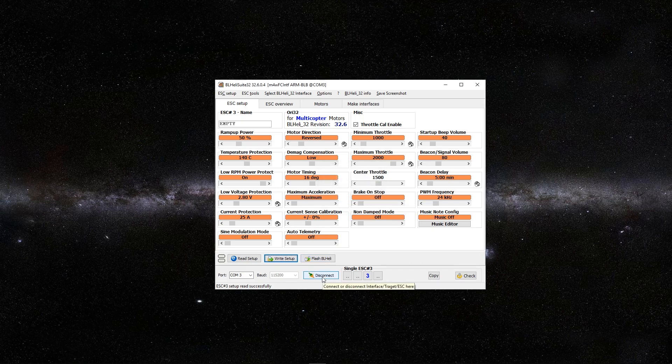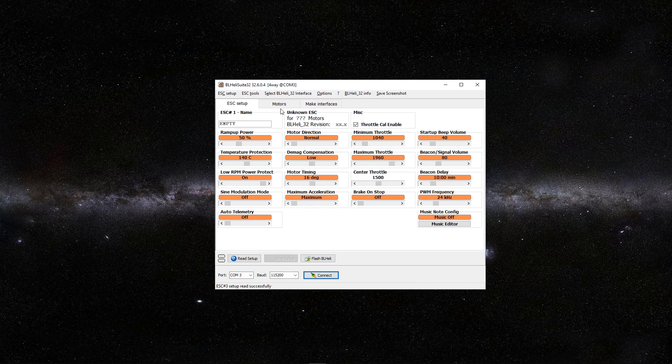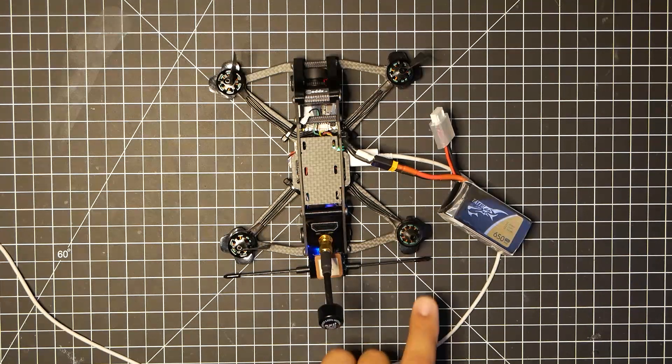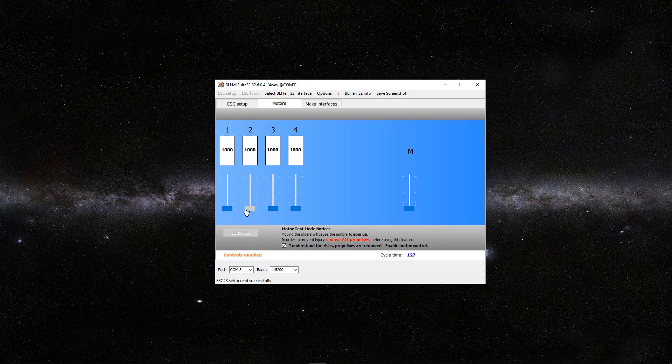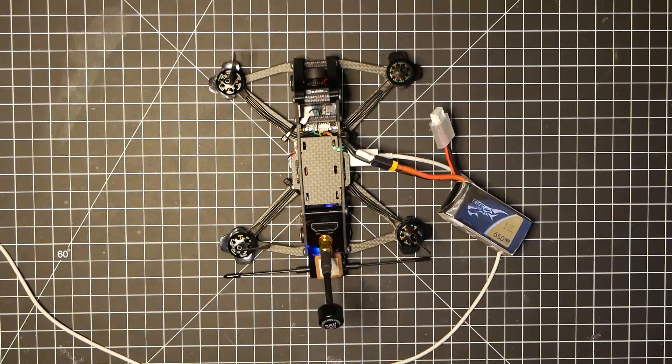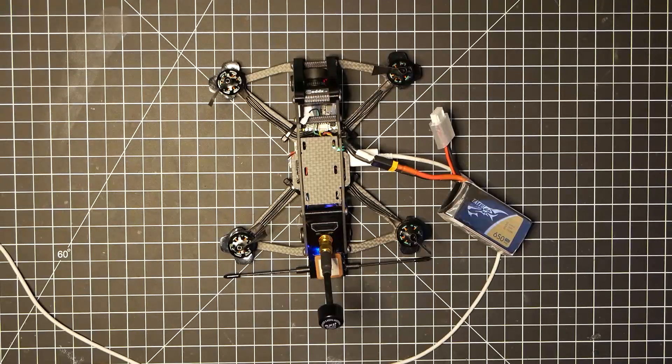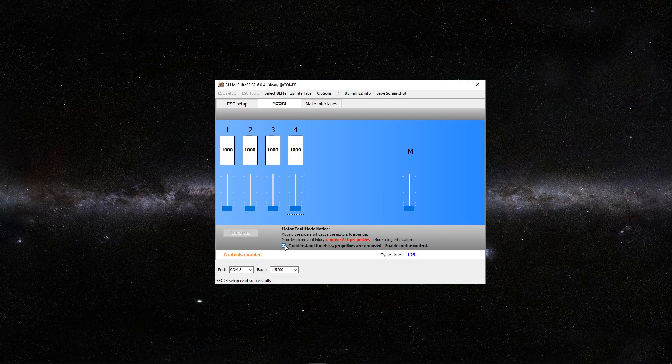So now we want to disconnect again and click on Motors, and just double check and verify that all the motors are now spinning in the right direction. I understand the risk. Motor 1 is now spinning the direction I want. Motor 2 is spinning the direction I want. Motor 3 is now spinning the correct direction. And motor 4 is spinning the right direction. Unselect this.